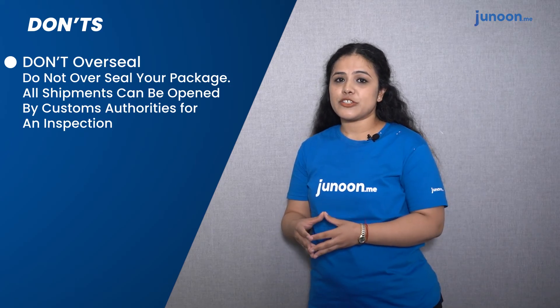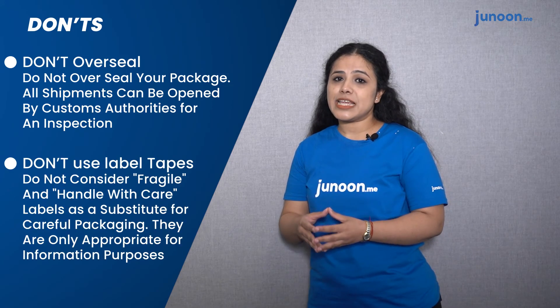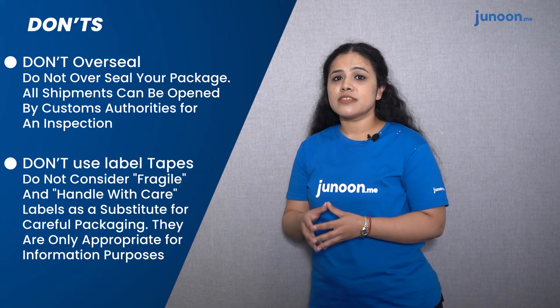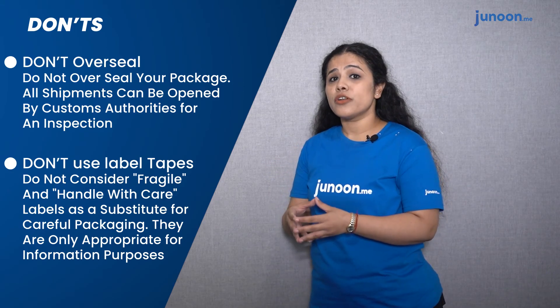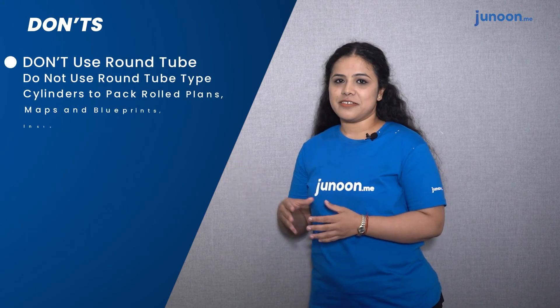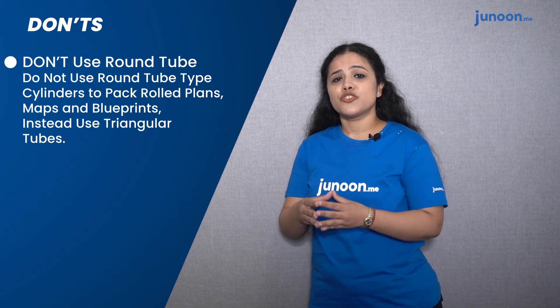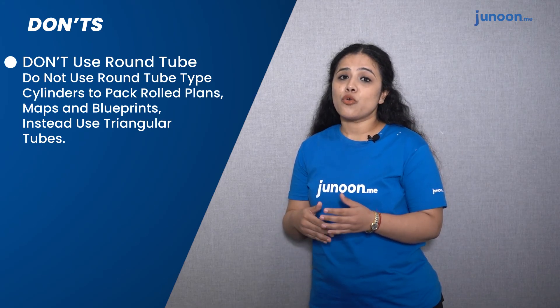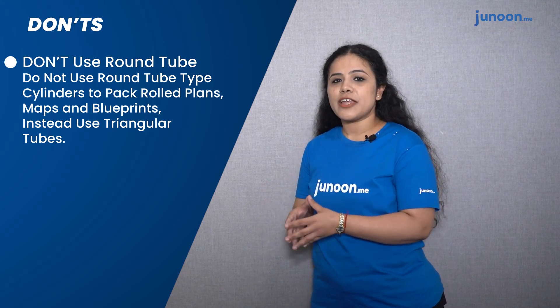Don'ts: First, don't overseal any package — all shipments can be opened by customs authorities for inspection. Second, don't use label tapes as a substitute — do not consider labels such as 'fragile' or 'handle with care' as a substitute for careful packaging; they are appropriate only for information purposes. Third, do not use round tube cylinders for packing rolled maps, plans, and blueprints — instead, use triangular tubes. Thank you so much, I hope you had a great learning time through this video.